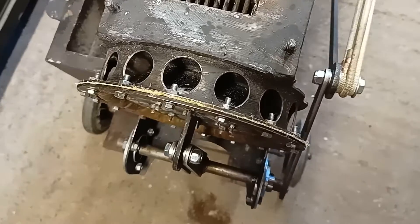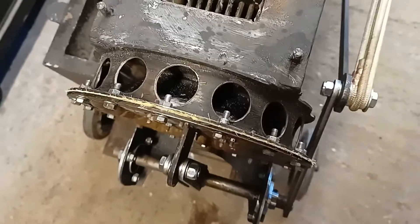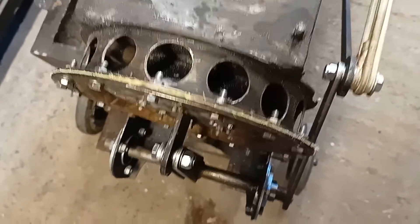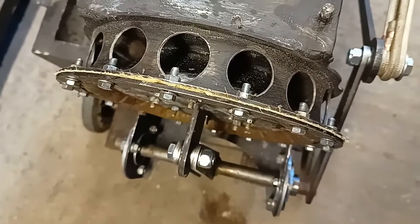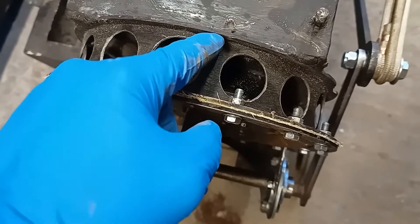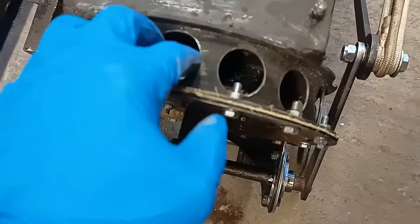I've drilled holes here. This is to provide a bit more cooling on the hot end of the engine. The holes obviously let heat out, and the other thing the holes do is they reduce the transfer of heat through the metal quite as much.